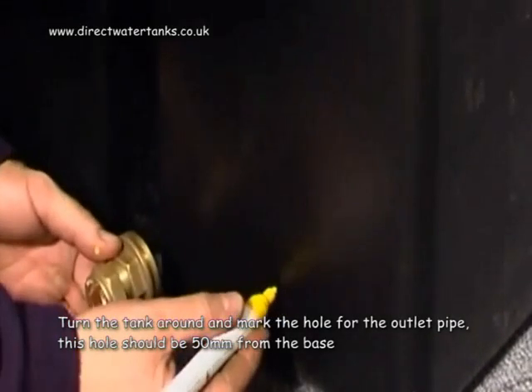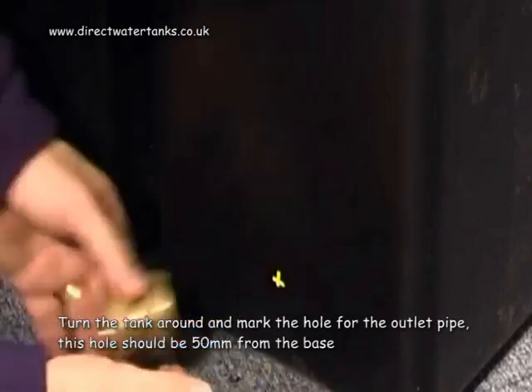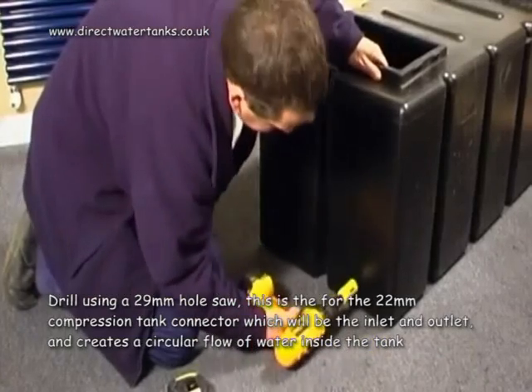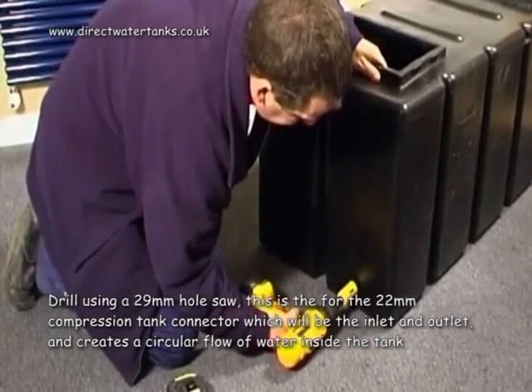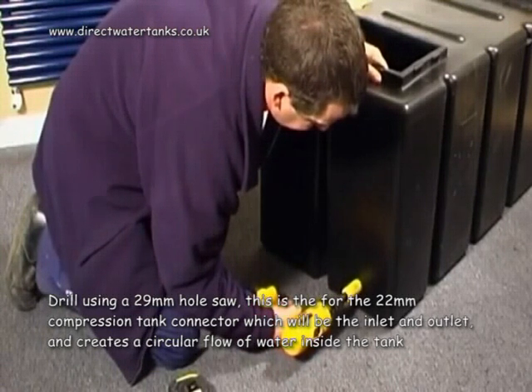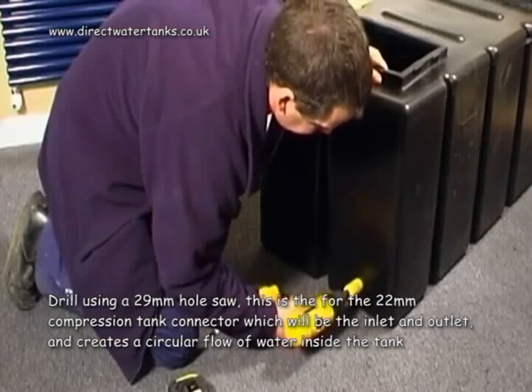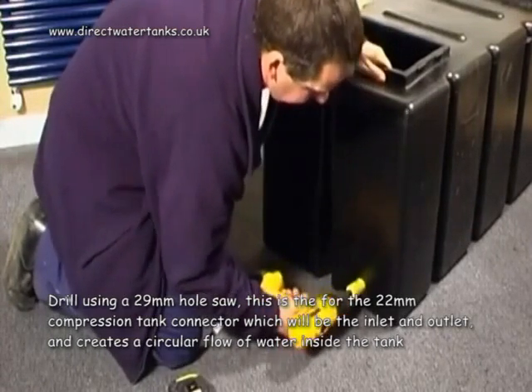Turn the tank around and mark the hole for the outlet pipe. This hole should be 50mm from the base. Drill using a 29mm hole saw. This is the hole for the 22mm compression tank connector, which will be the inlet and outlet and creates a circular flow of water inside the tank.